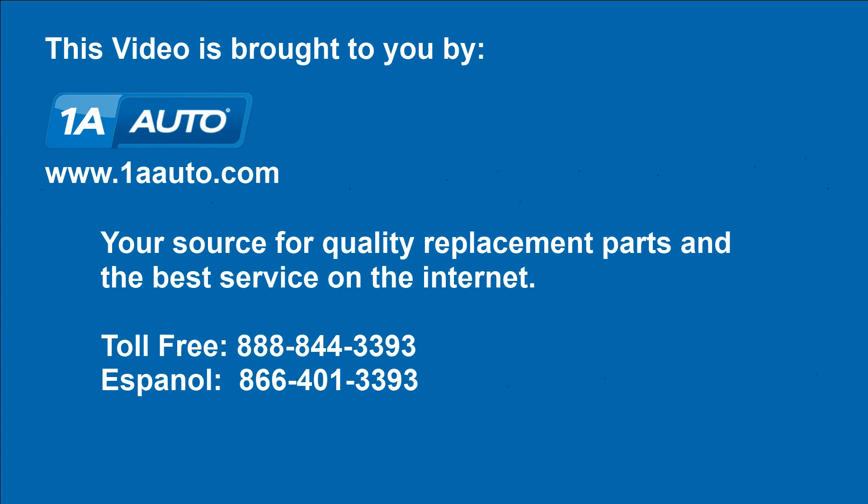We hope this helps you out. Brought to you by www.1AAuto.com, your source for quality replacement parts and the best service on the internet. Please feel free to call us toll free 888-844-3393. We're the company that's here for you on the internet and in person.